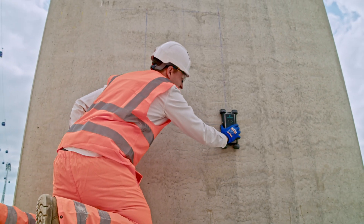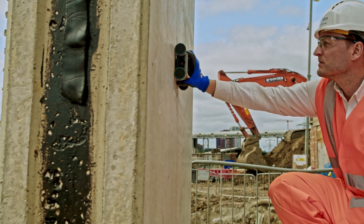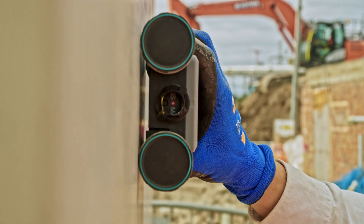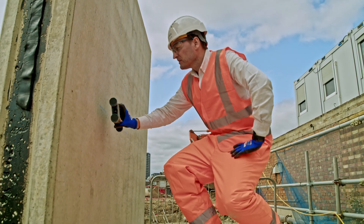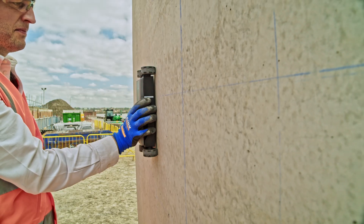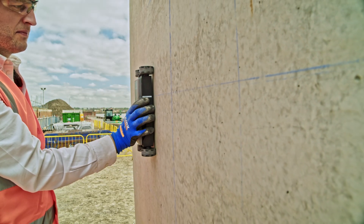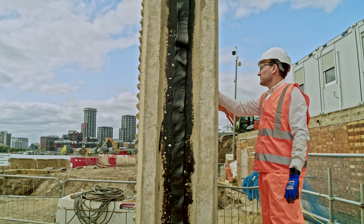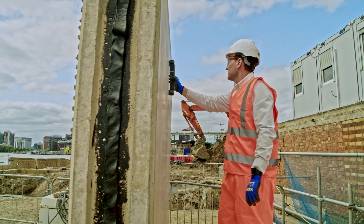The PM8000 Pro uses eddy current technology, which means it's very effective at finding rebar. When it does, it can estimate the diameter with far greater accuracy than another technology like ground penetrating radar. So if rebar is what you're interested in, it really is the perfect solution.